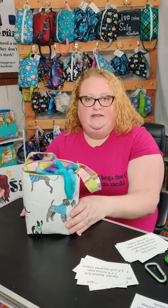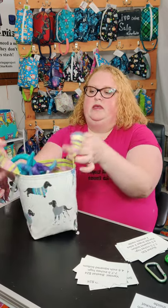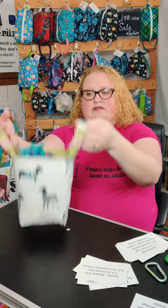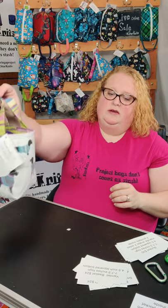They're made of heavy duty canvas and they're fully interfaced so they stand up on their own. They have handles — sometimes the handles will be on the side and sometimes in the middle. So those are my yarn lit baskets.